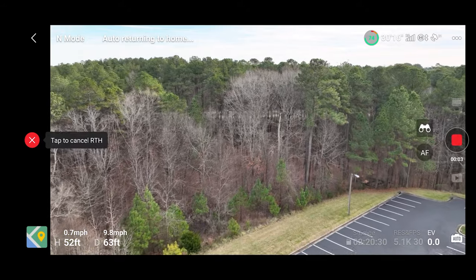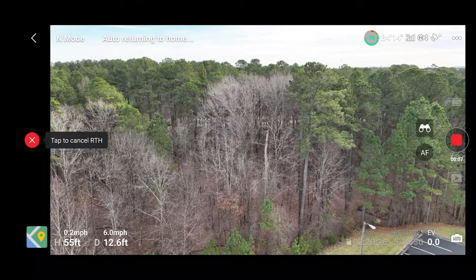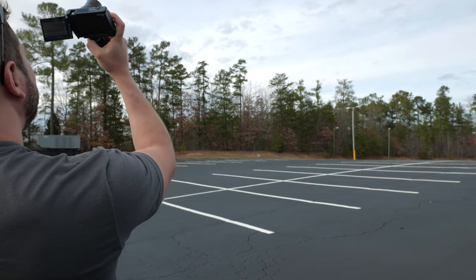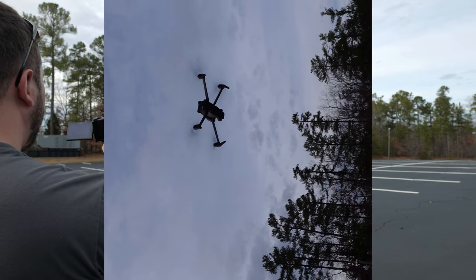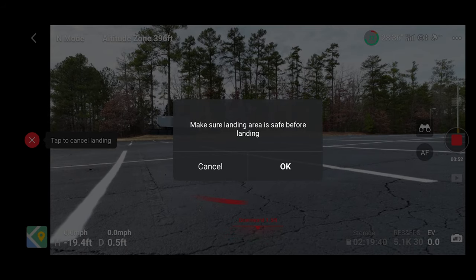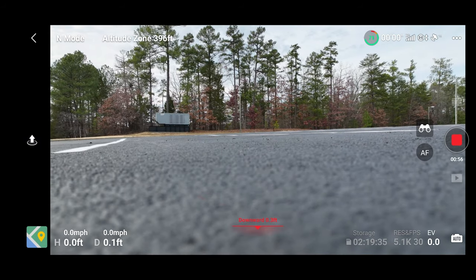It's going to automatically return to home. Because it's pretty close to me, it didn't have to shoot up — it kind of retraces the flight path back. And there, right about there — it came back.